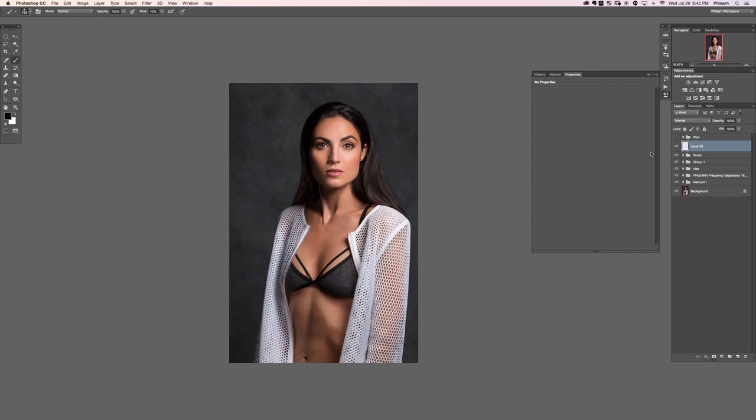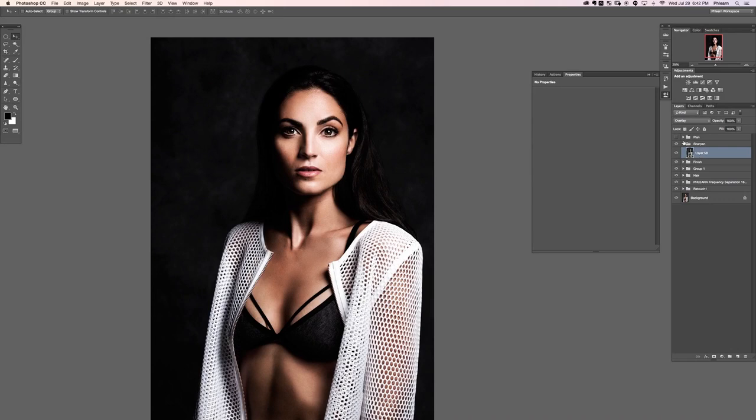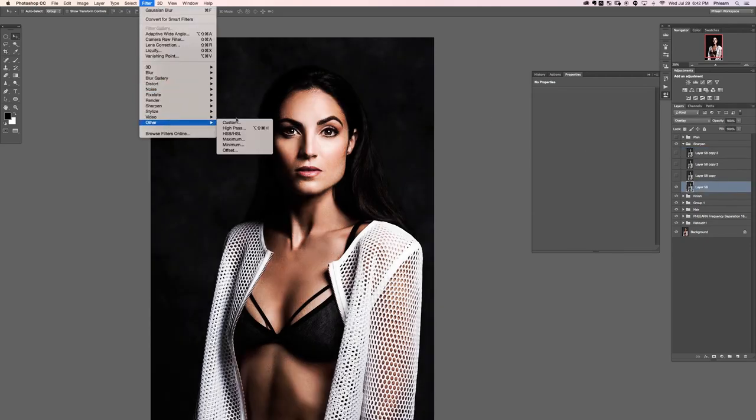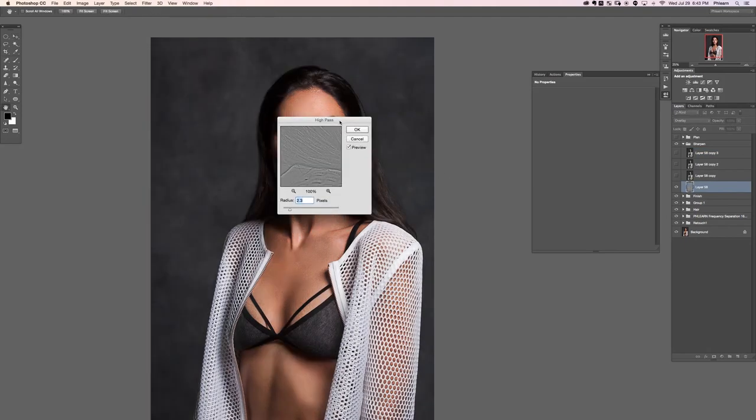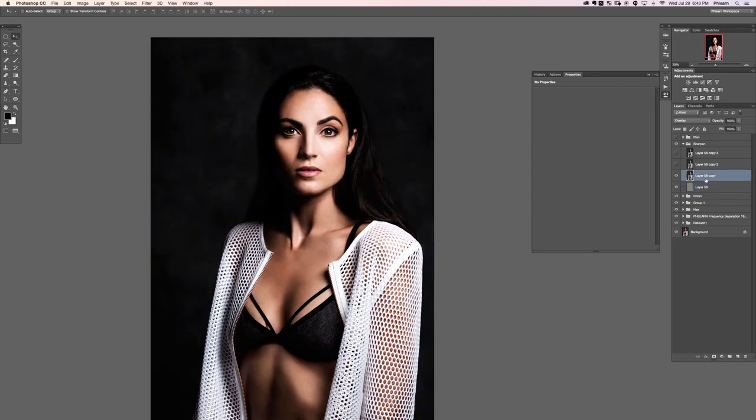Now that we're done with dodging and burning, we're going to create a new group and call it 'Sharpen.' We're going to make a couple of stamp visible layers using Shift+Option+Command+E — that creates a copy of everything you see on a new layer. Now it's time to desaturate using Shift+Command+U or going to Image > Adjustments > Desaturate. Then change the layer blend mode from Normal down to Overlay and hit Command+J three times to create copies.